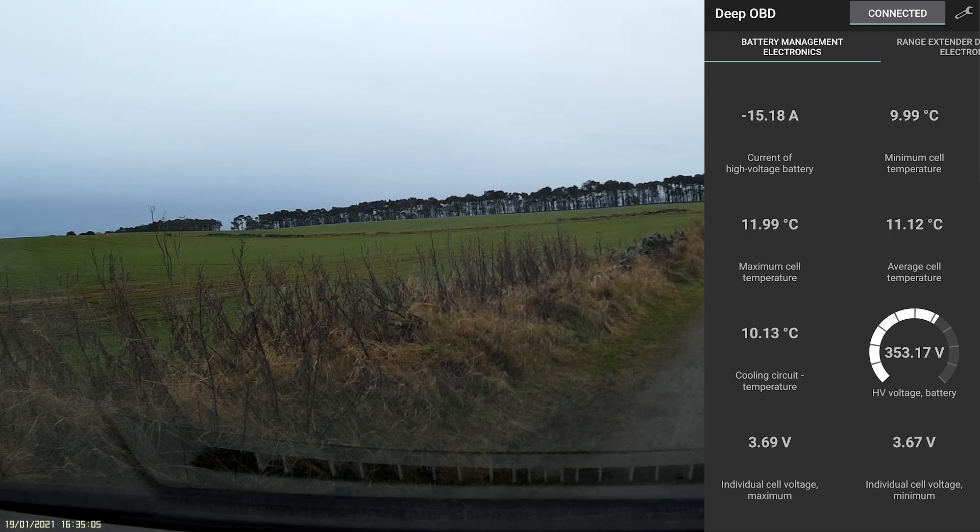In this video I'll also be charging it and showing what the charging currents are. We'll start moving now.